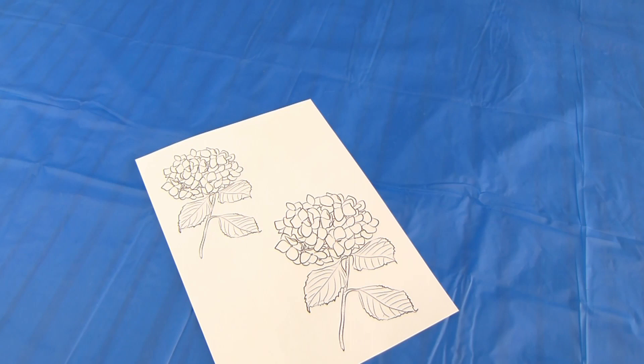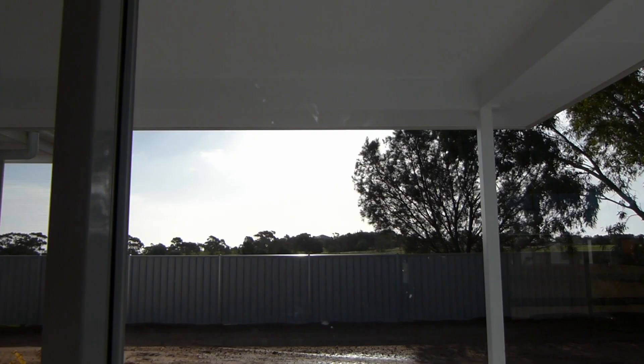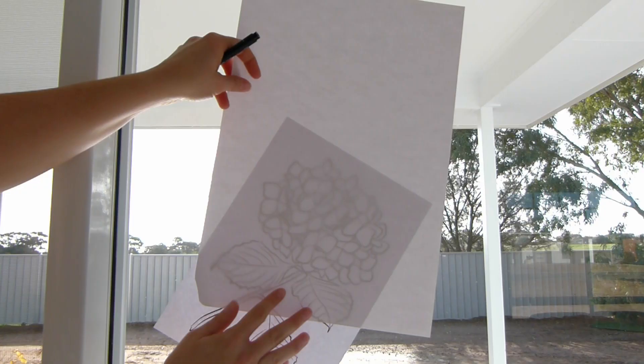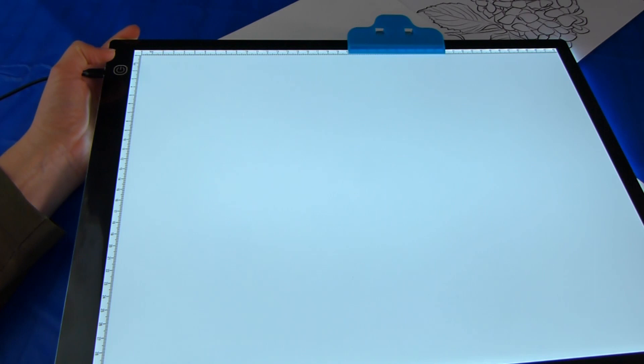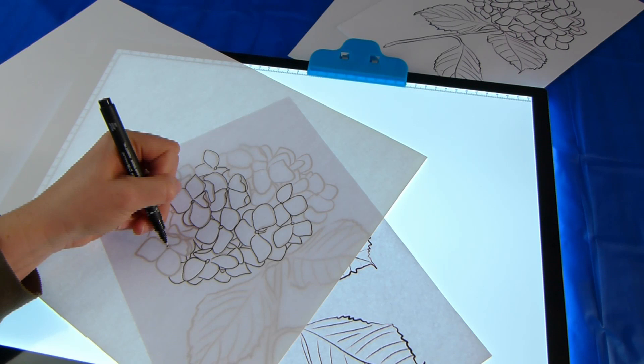First, find a coloring-in page of a hydrangea and print it out in several different sizes — I'll link the one I used in the description box. Grab some thick cartridge paper and hold your papers up to a window, or use a light pad to trace your flowers through the thick paper. This is the light pad — it's a lot of fun to use. I used felt tip pens to trace with in several different thicknesses because I want to see the black lines in my final product, but you could always use pencil if you prefer.